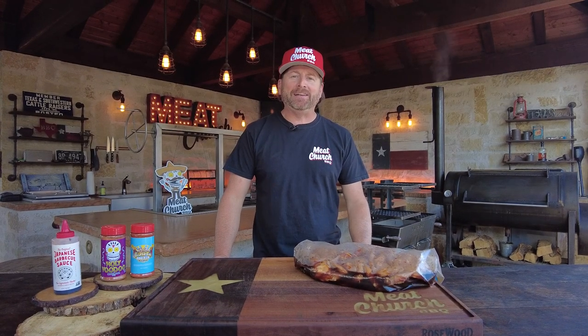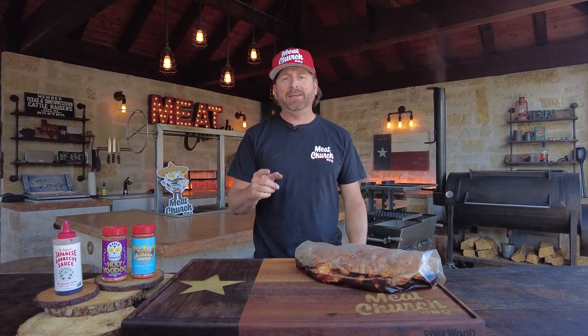Hey guys, it's Matt with MeatChurch and welcome back to my outdoor kitchen. Today I'm going to be making you guys these badass Japanese barbecue wings.